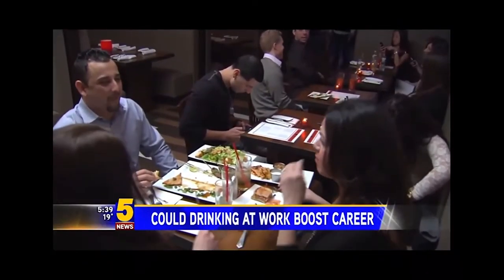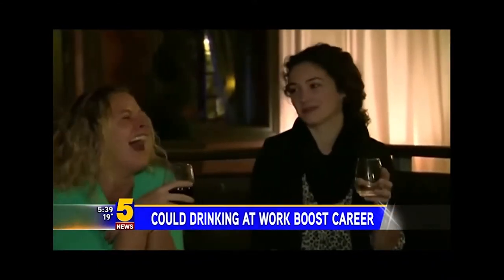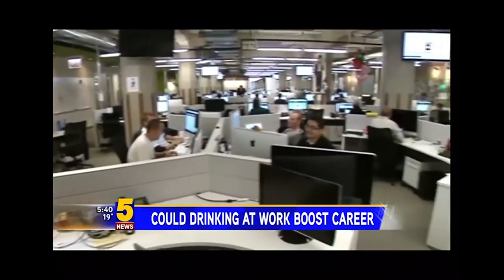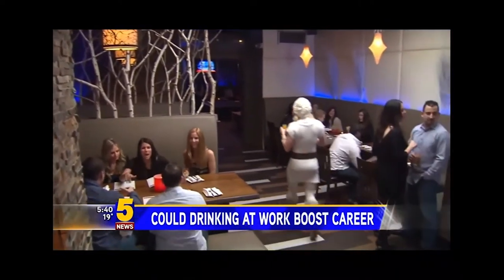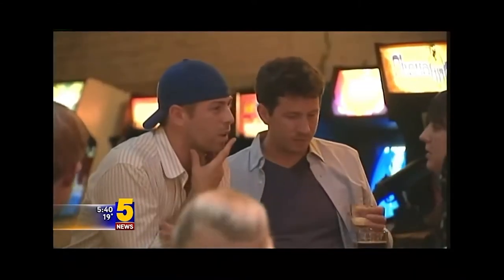Each year, drinking strengthens coworkers' relationships, and a quarter of people say it has led to better job opportunities. Researchers say raising a glass with your boss can be beneficial because it allows you to establish a less formal relationship. However, don't hit the drinks too hard — people in the survey tend to limit happy hour drinks to two and order beer and wine over hard liquor. So don't get too excited, Joe. We're not taking shots.